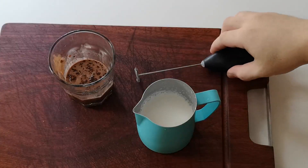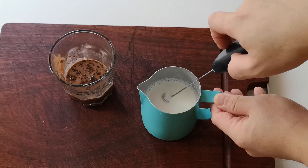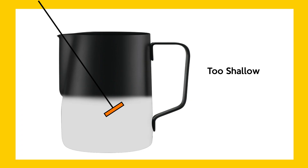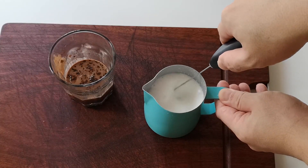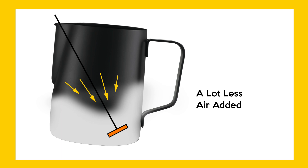So this is what people normally do: they stick the wand just below the surface, turn it on, and see a lot of foam and action — but that's too shallow for the wand. What happens is you're introducing a lot of air, probably like half the milk volume. The way you fix that is to stick the wand much deeper, almost to the point where it's hitting the bottom, leaving it up just a little.